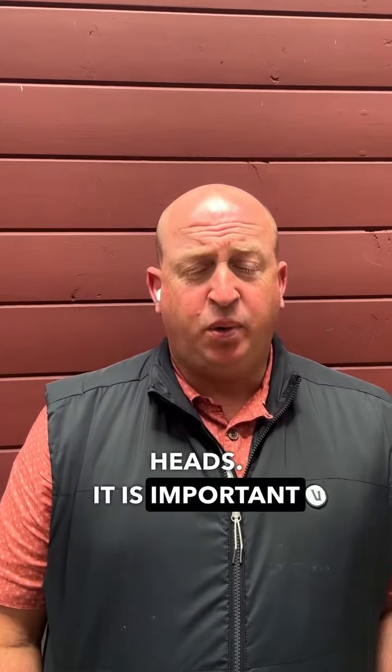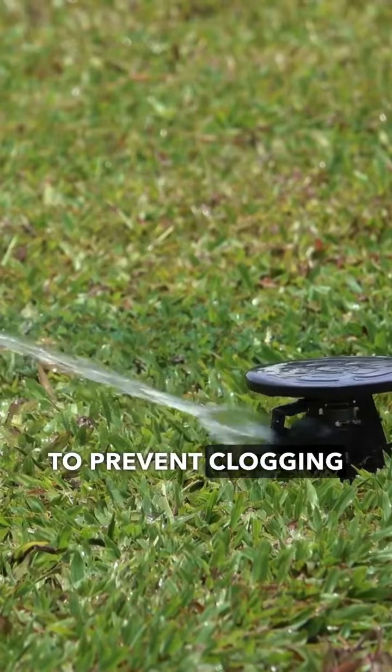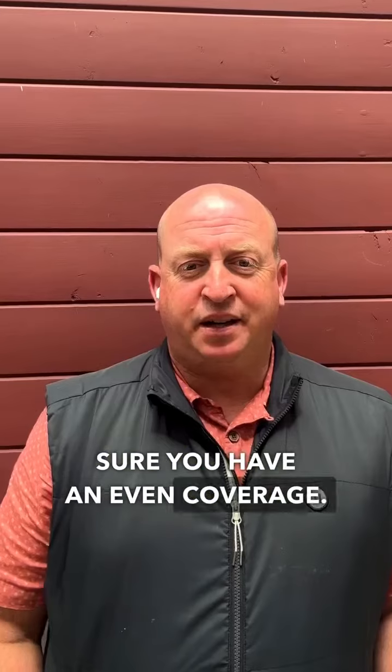Number two: clean your sprinkler heads. It is important to clean your sprinkler heads at least once a year to prevent clogging and to make sure you have an even coverage.